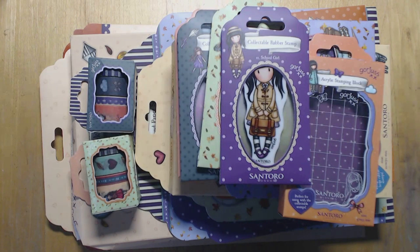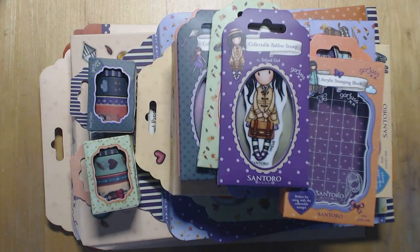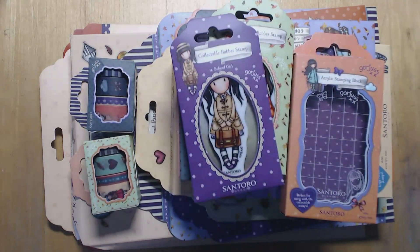Hello, I've come on today with a gorgeous haul as you can see. This was on Create and Craft about two months ago - I think it was back in July - and I missed out on it. Totally my own fault because I knew it was on and as you know I do collect the gorgeous stuff, I absolutely love it.